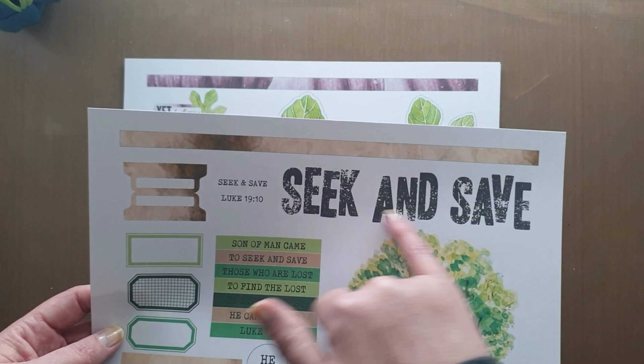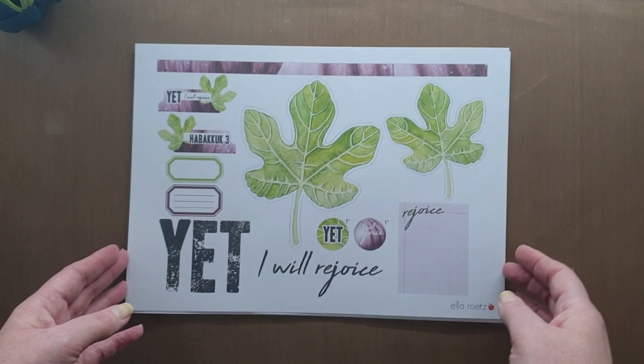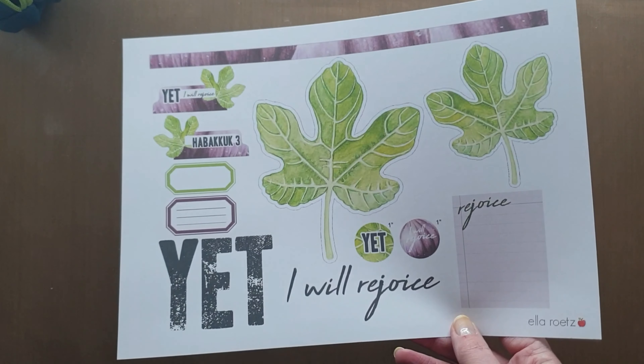This one's called Seek and Save, and it's got these beautiful organic looking trees, just lovely colours. I love the big bold statements in the broken stamped image.